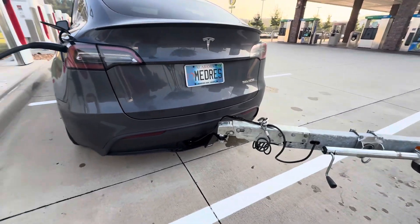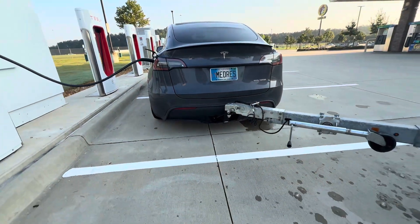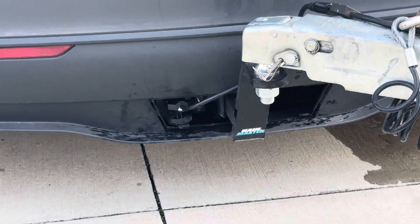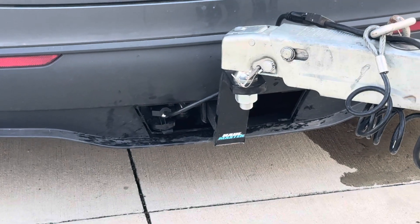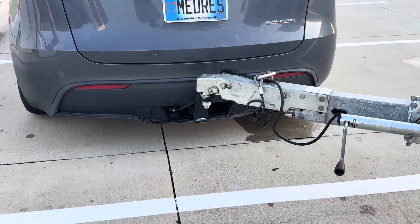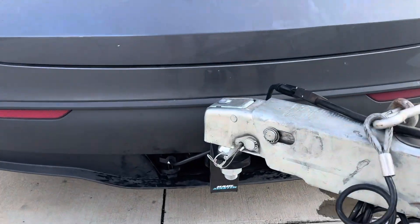Off a Model Y towing package, it's got the proper pin hookup for the trailer lights and accessories — the 12-volt for the trailer, the signals, and the brake lights. So I got this Hall Master from Harbor Freight.